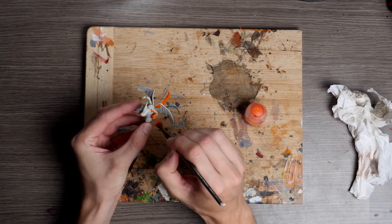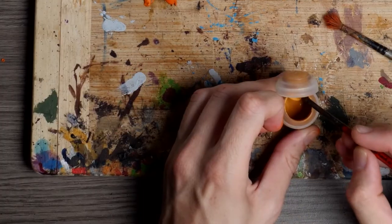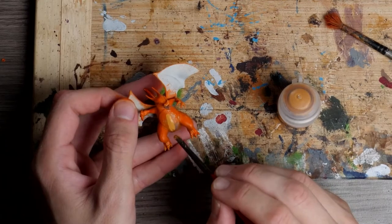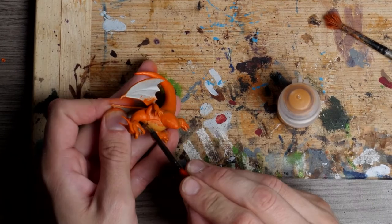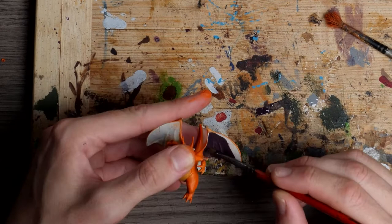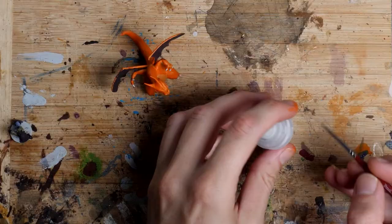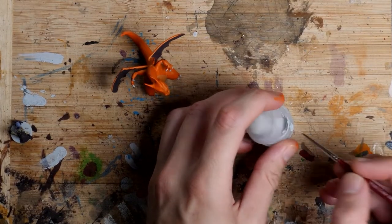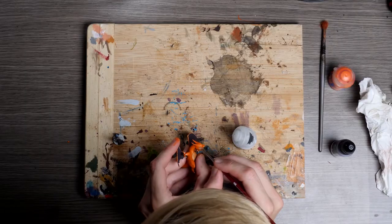I came in with a Troll Slayer Orange over the entire base of the Charizard before starting off with a Tallarn Light Ocra for the belly. This became an undercoat as I later went over it with a Ushabity Bone. Next I came in with a black leather for the wings. And now for a few of those small details — coming in with a white over the claws, teeth, and the eyes.